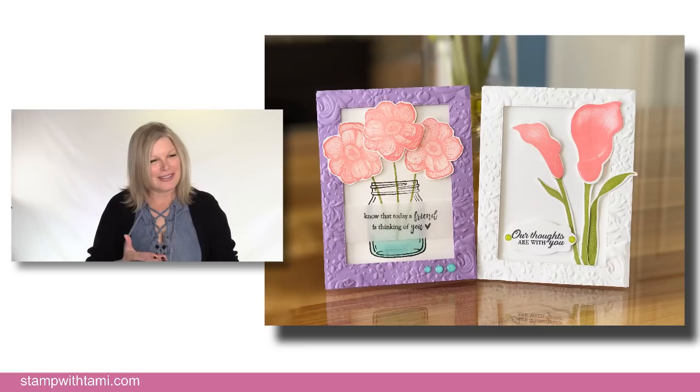Hey there, stampers and crafters. My name is Tammy White from stampwithtammy.com. Welcome to our online class and Sale-A-Bration Blog Hop — it's a double whammy today, two extra special things. We are going to be creating some beautiful projects today using some of Stampin' Up's Sale-A-Bration products. I'll tell you a little bit more about Sale-A-Bration in a minute.